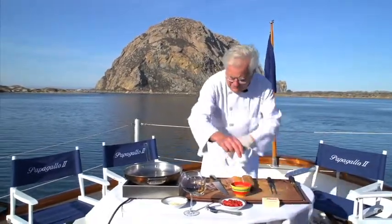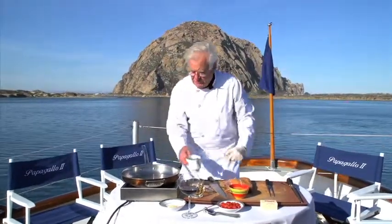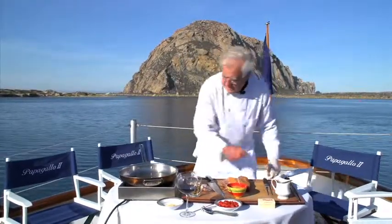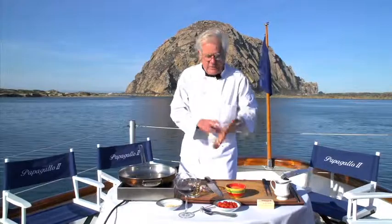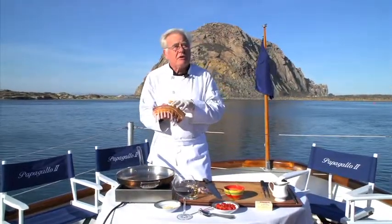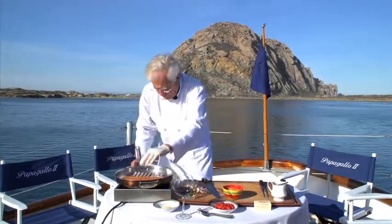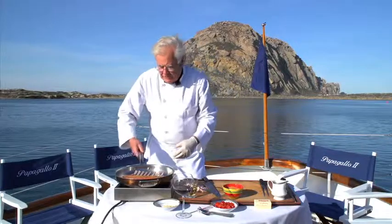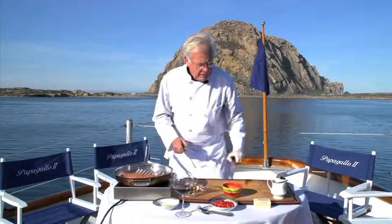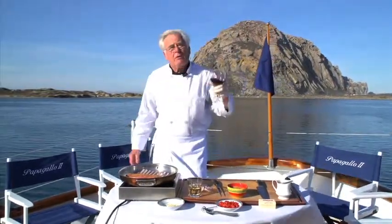We're going to brown this off in a sauté pan. I've got my trusty induction stove; I'm going to put a little olive oil in there and it's already heated up. You can also do the rack on your barbecue. We're going to finish it in the oven and pull it out at a nice medium rare. Turn the power up and you should get a nice sizzle. This rack pairs very well with Pinot.